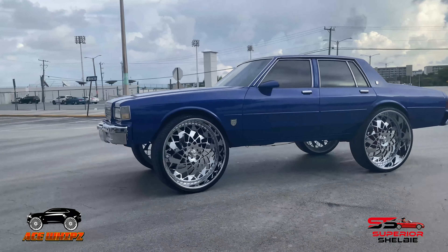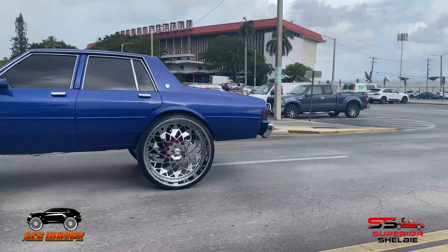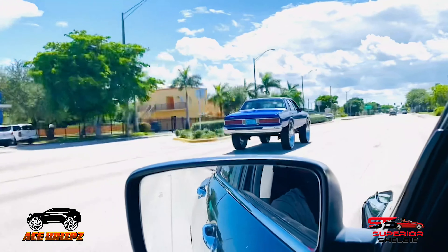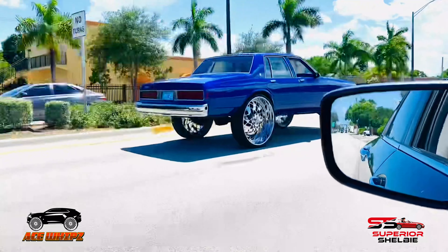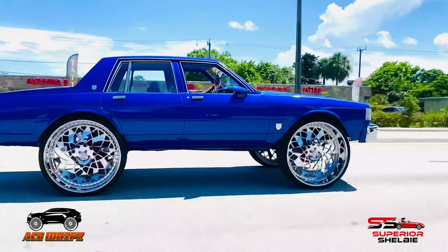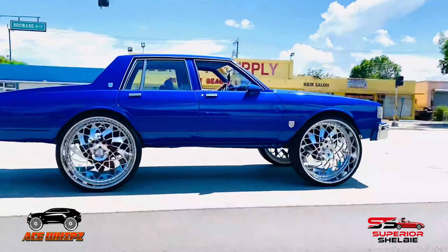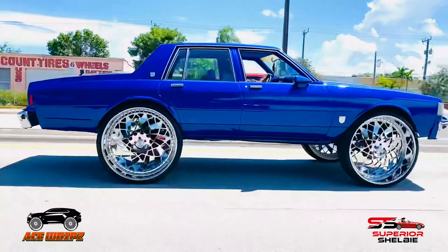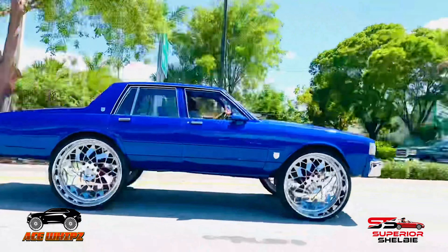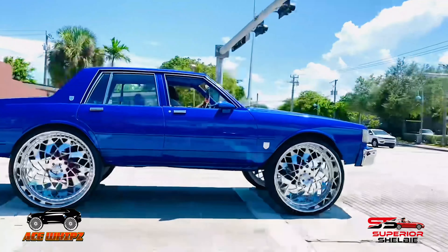Hey, what's up everybody, Superior Shelby here with a new hot product — Clean It Right Auto Care. This is their Rocky Road non-acid wheel cleaner, particularly for colored rims, brushed-face rims, whatever rims you have. It gives your rims a deep clean and actually smells kind of good for a wheel cleaner. Visit their website cleanmyrims.com or follow them on Instagram at Clean It Right Auto.